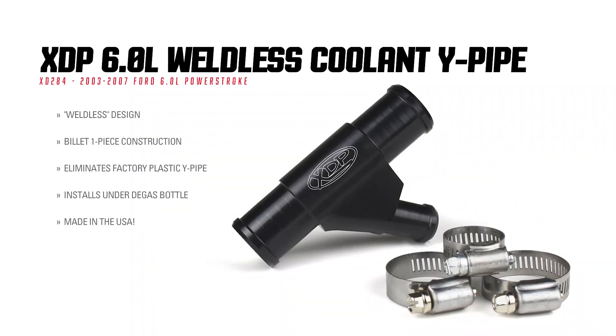So Mike, what is the main function of the factory OEM coolant Y-pipe? Well, simply put, it just connects the heater hose, the front cover, and the degas bottle all together.